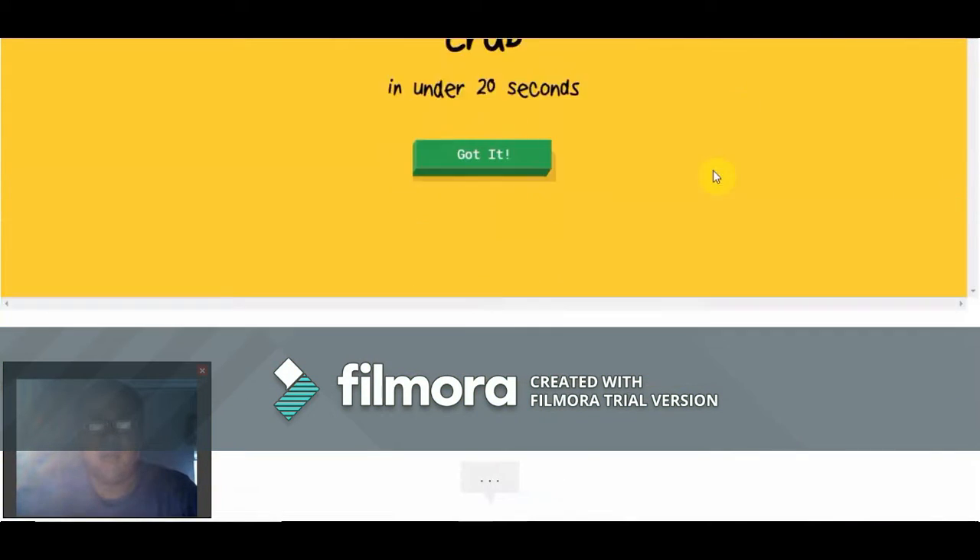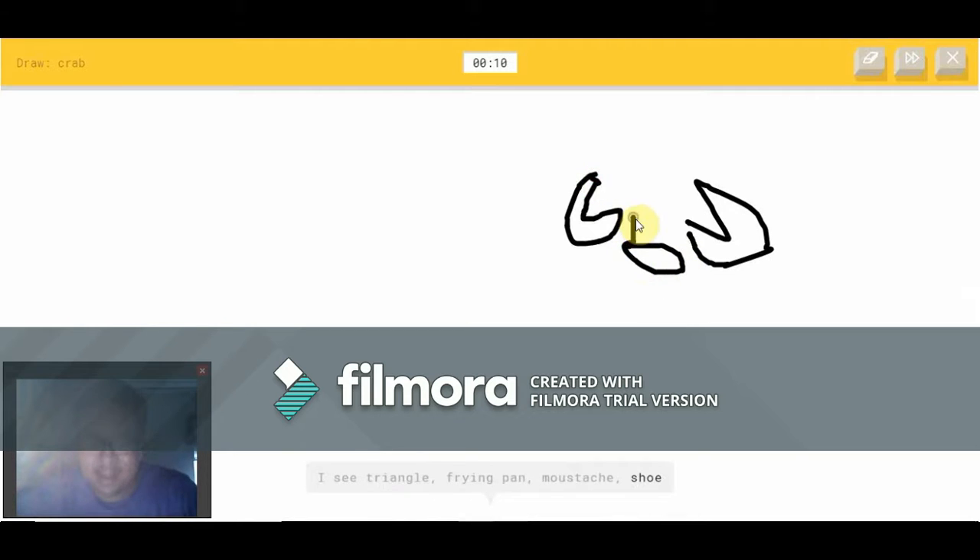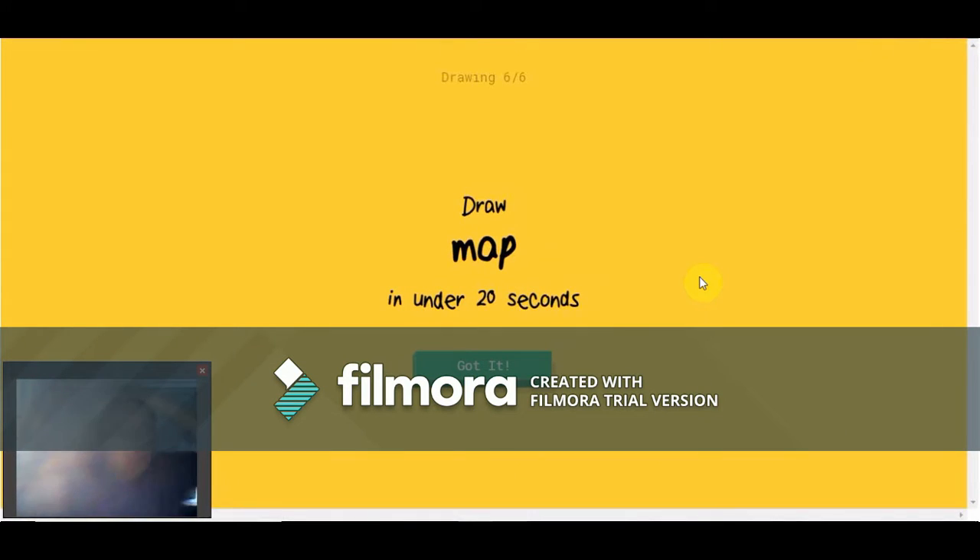Now we get to draw a crab. I see triangle or frying pan or mustache — it's not a mustache. It's not a horse or trumpet or helicopter. It's a crab — it's a crab! Sorry, I couldn't guess it.